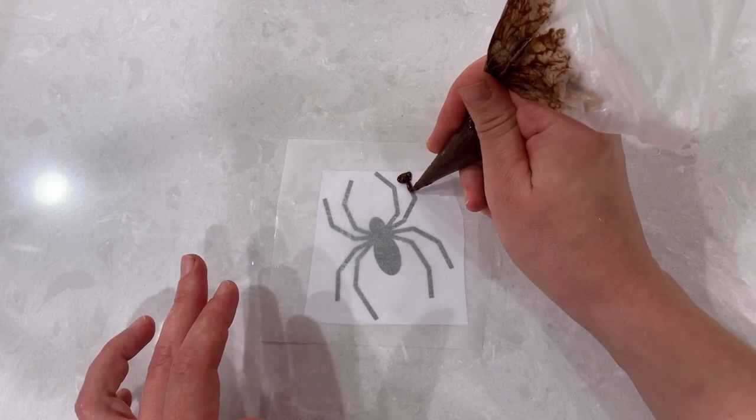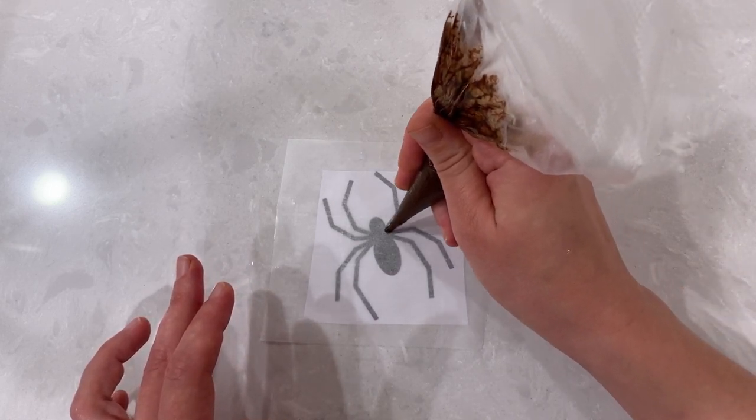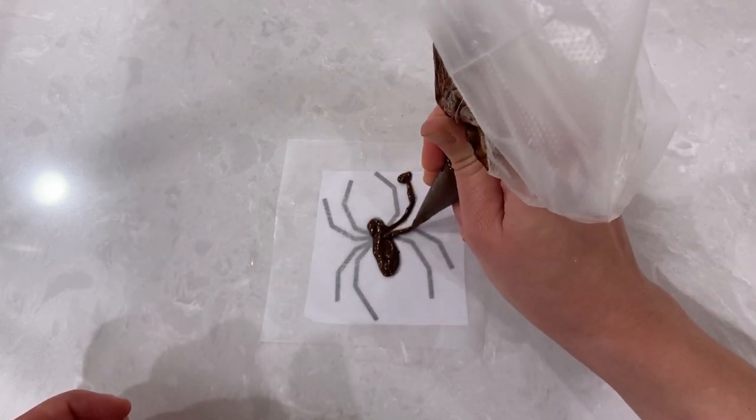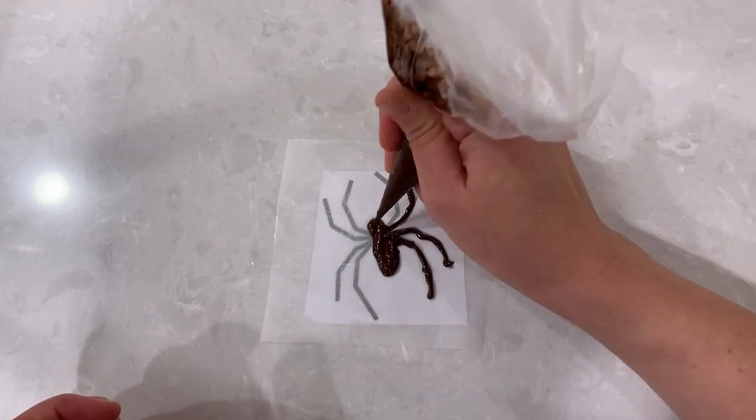Same process for the spider. Just keep in mind to keep all the lines connected and thick enough so that when you lift off the finished product off the page, it's not going to be too fragile.